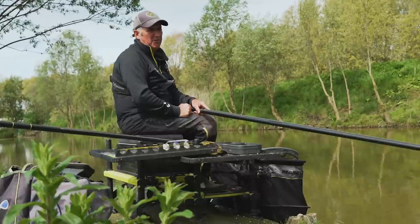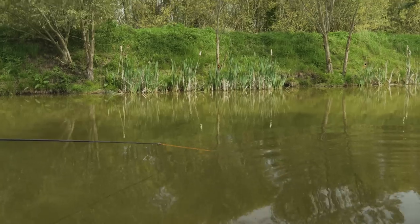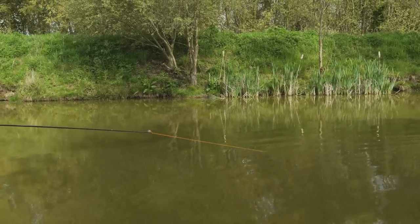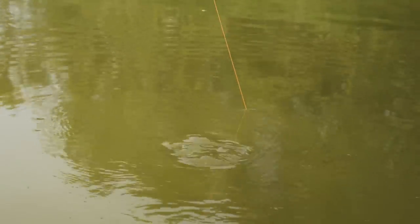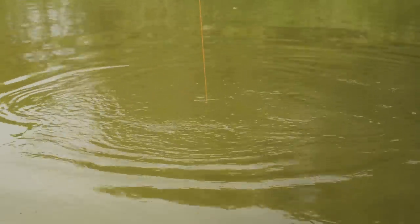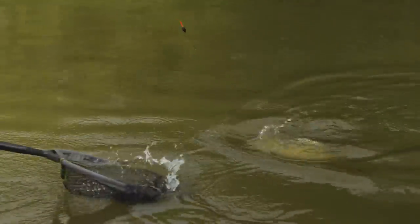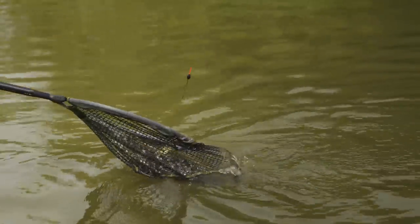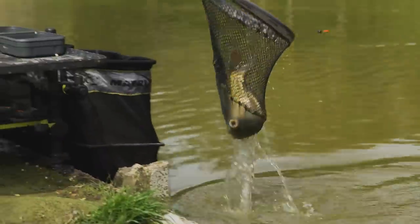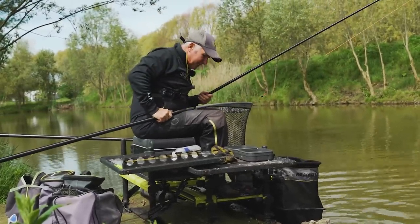I think I'll pack up now and have a look at what we caught. I think we'll finish with that one fish there - it's either a big F1 or another carp. Absolutely lovely. Another mirror! Well, I think that's a lovely fish to end on. Let's have a look and see what we've caught.